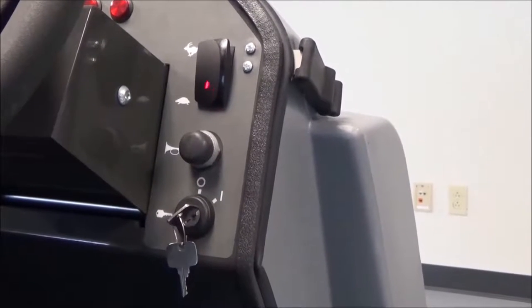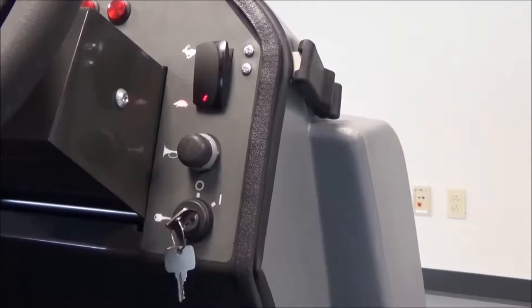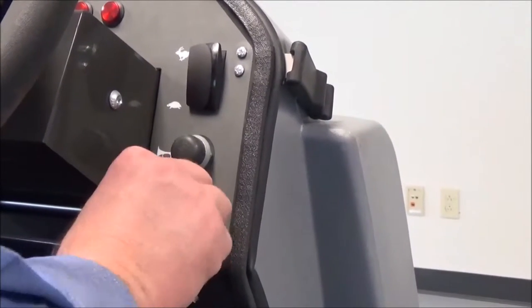To shut the machine off, you always want to idle the machine back down to the turtle position by rockering the switch back to the turtle position. Then you can turn the machine off by turning the key back to the left.